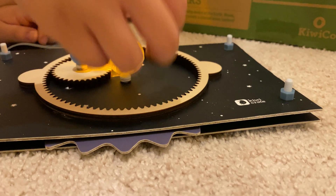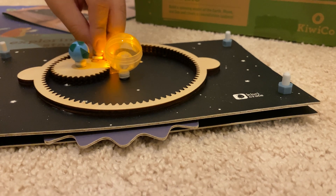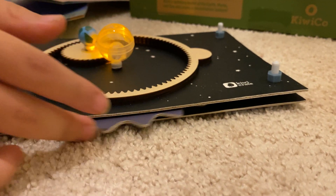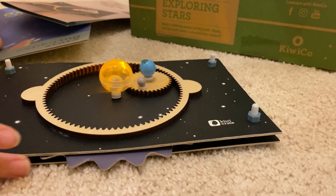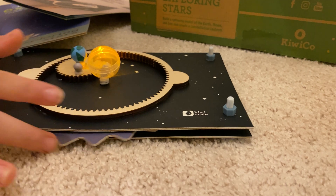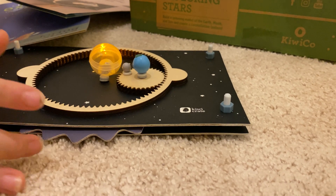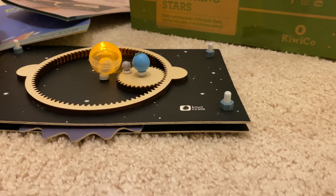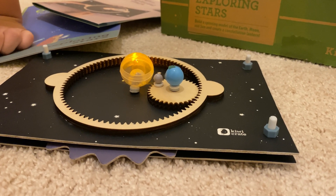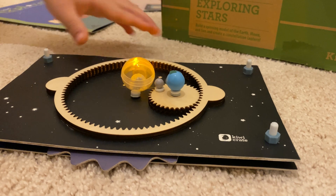So you have the sun in the middle, and then the moon to the side. And as you turn it, this shows us every time the moon goes around in a circle, it's about 28 days — it's about a month. I don't know if this is to scale, guys. It's probably not to scale. Meaning, one rotation around the sun is actually one year.